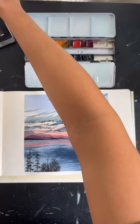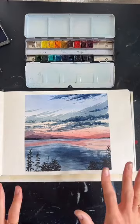I'll kind of be referring back to the reference photo and I'll show it to you as we're painting so that you can see that too. But mostly I'll just be talking you through the instructions.